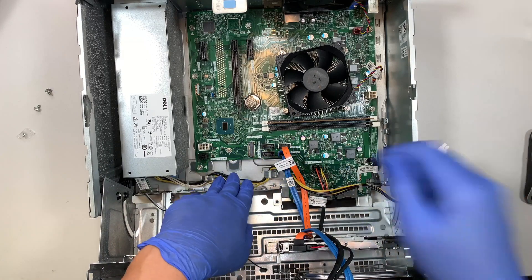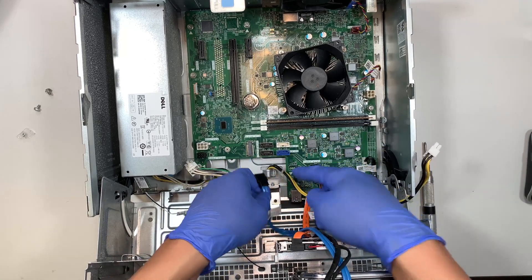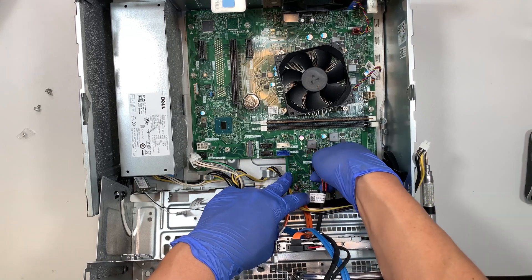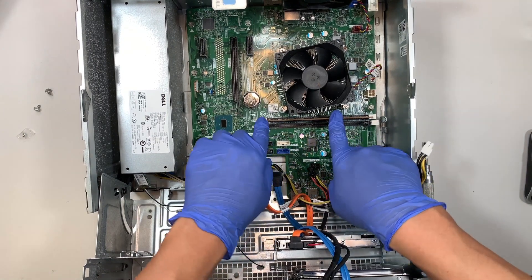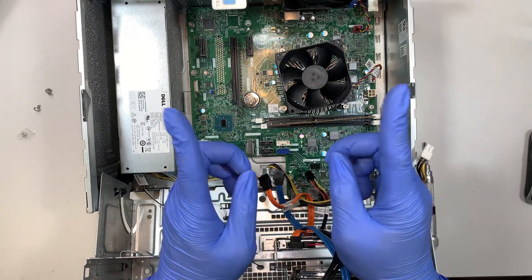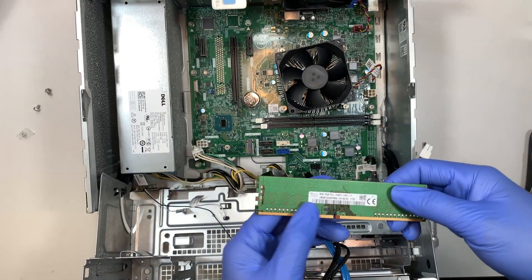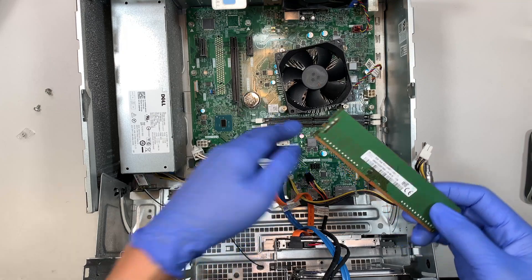The next step is to remove the SATA cable — just pull it straight up. The blue connector goes to blue and the white goes to orange, so make sure you know where each cable goes. This one powers your hard drive; there's a little clip, press it and pull straight up. Here is your DDR4 RAM — push both sides left and right to open the clips and slide out the 8GB DDR4 desktop RAM. If you want to upgrade, you can add another 8GB stick for 16GB total.